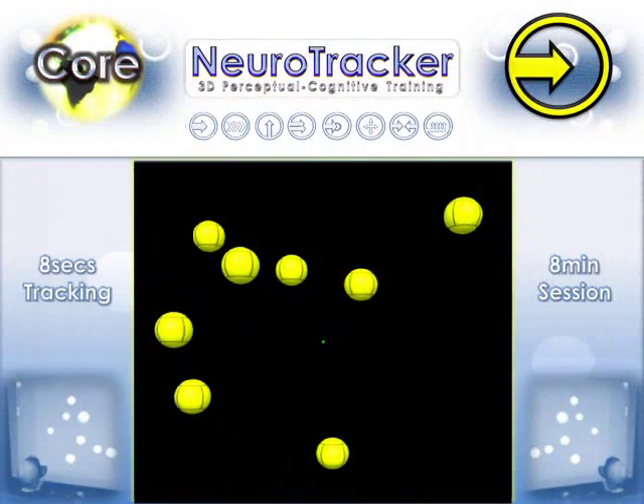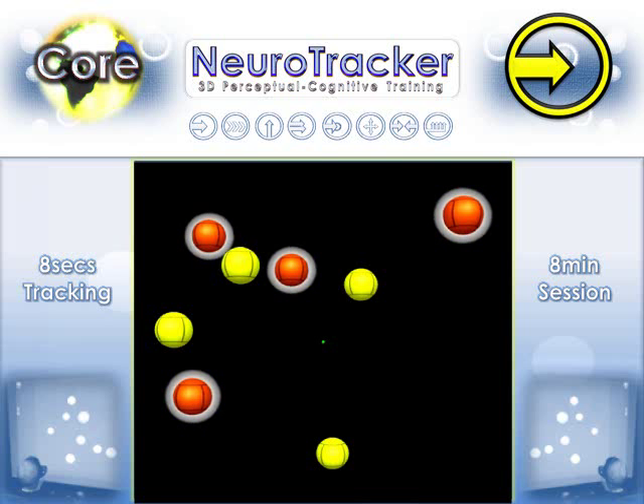The core session begins with eight yellow balls inside a virtual cube. Four balls are highlighted red for tracking. Attention should be fixed on these four red balls as they change back to yellow. While looking at the dot in the center, four balls should be tracked during eight seconds of movement and then identified during the answer phase.